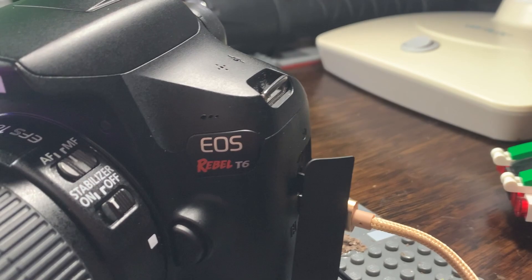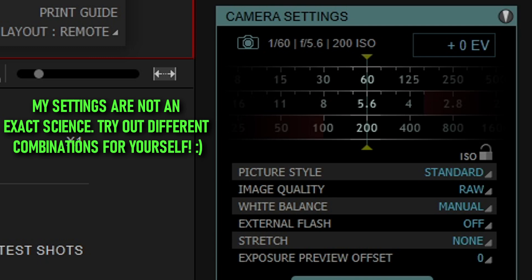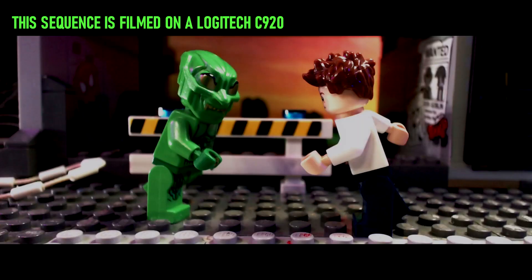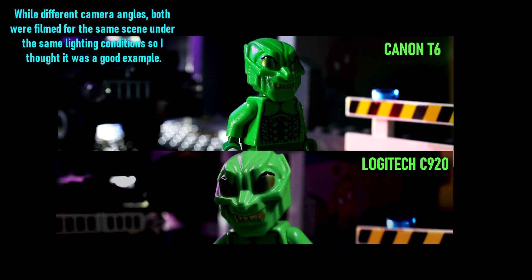For my camera I use a Canon Rebel T6 with the animation software Dragonframe — here are my usual settings. I also sometimes use a webcam for certain shots. It helps out if I ever need more dynamic camera movement, or it's just more compact so I can fit into tighter spots. Here's a comparison of how my usual camera looks versus the webcam. It's a little worse in quality but still more than good enough if you can't afford a DSLR.